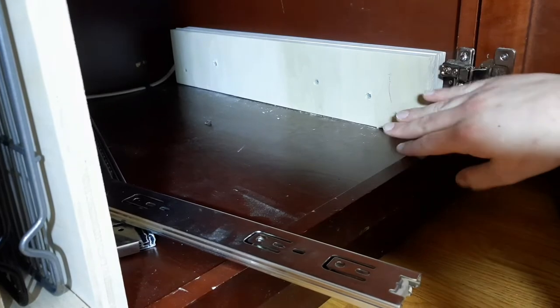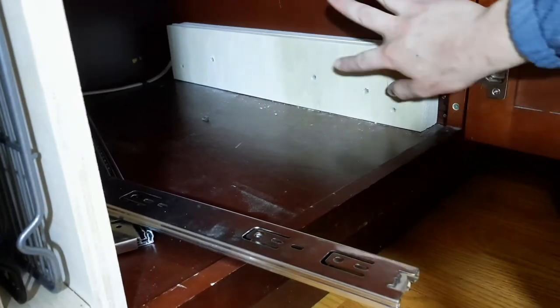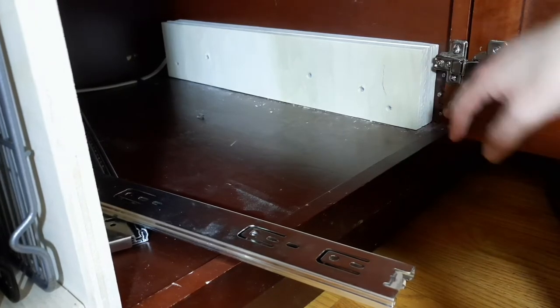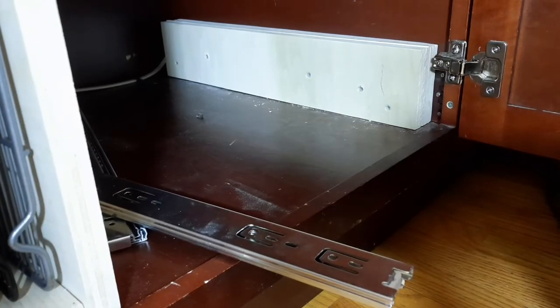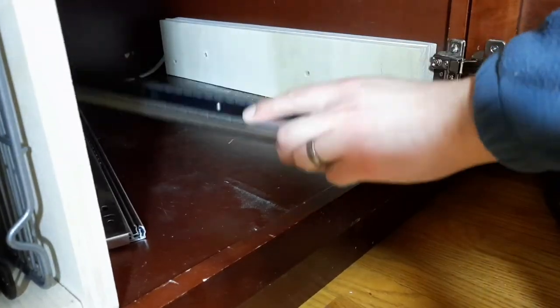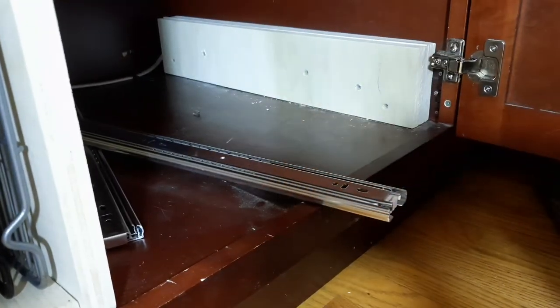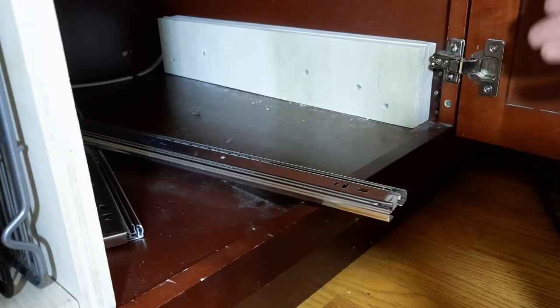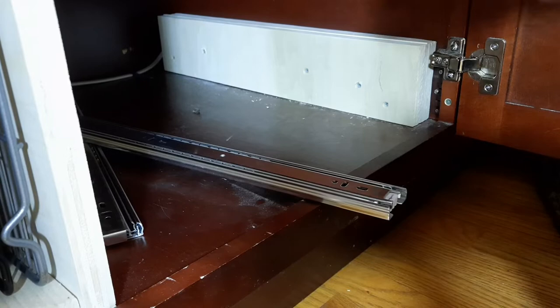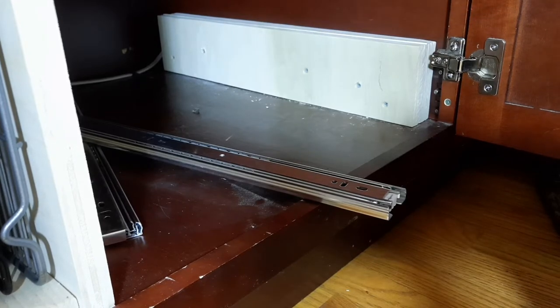To get the drawer slide past the hinge, I put in a block about an inch and three-quarters thick, the full length of the cabinet, and that's what I mounted the runner on. For these runners I needed to leave half an inch on each side — an inch overall — plus about an eighth of an inch on my measurements. Then I could get the drawer box made and attached to the slides.